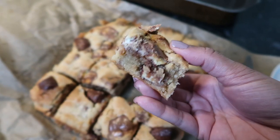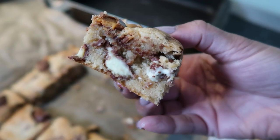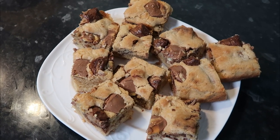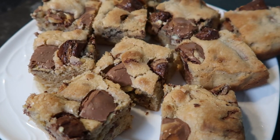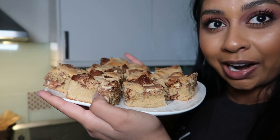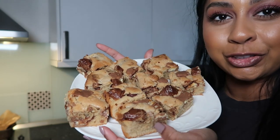This is what they came out as. I put them in the oven for 30 minutes at 160 degrees Celsius in the fan oven. They had a nice rise and they look so cute - they look so delish.